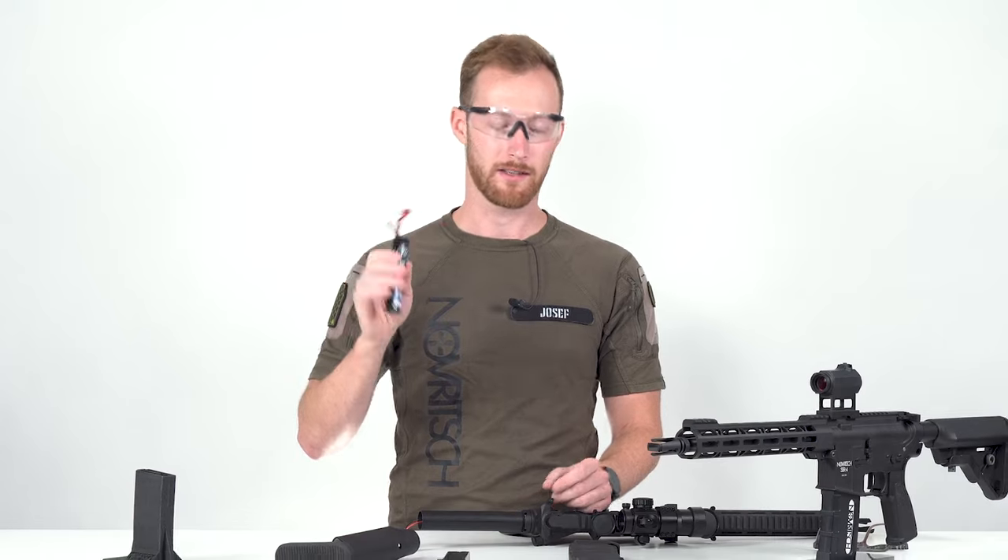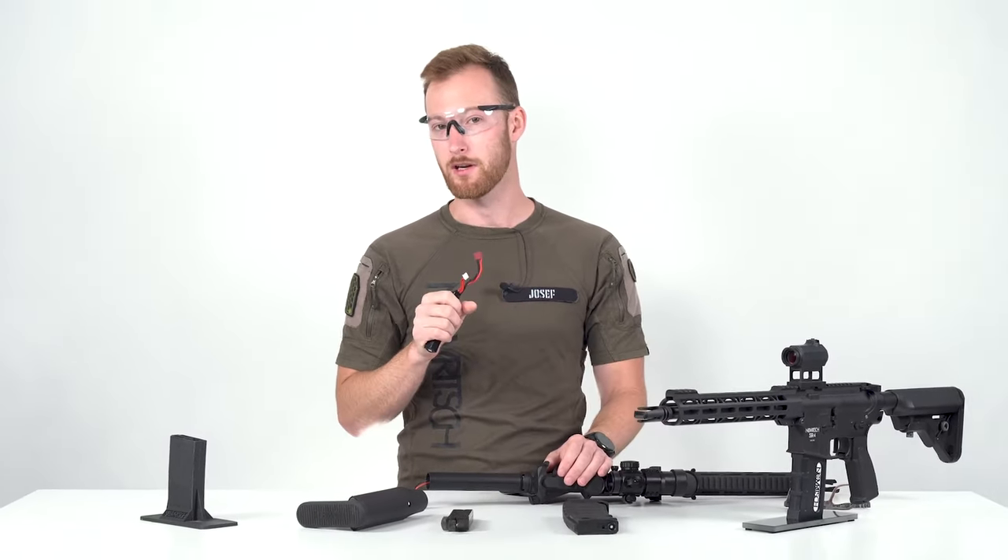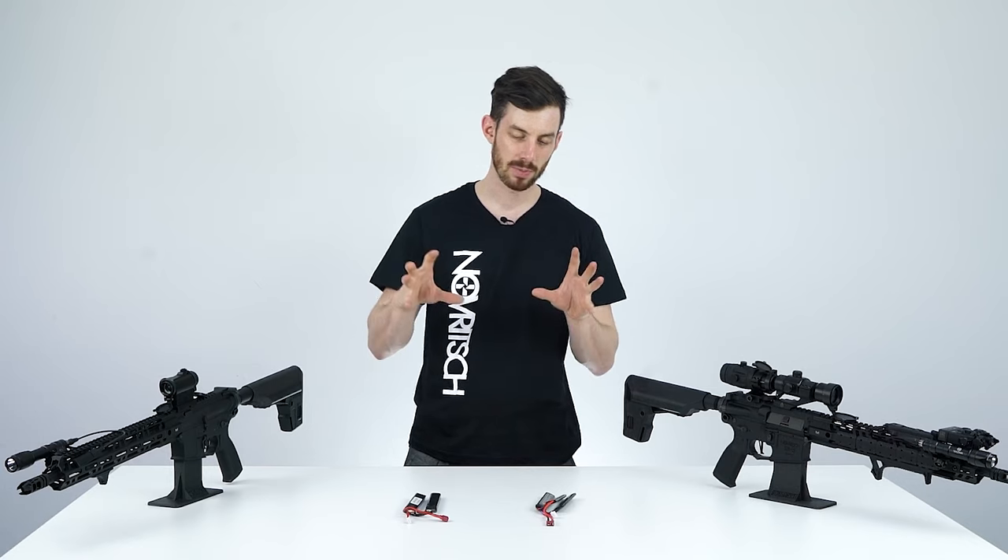However, since you cannot just plug any LiPo battery into your gun, it is worth taking a deeper dive and actually understanding what's going on. Let's start at the beginning.